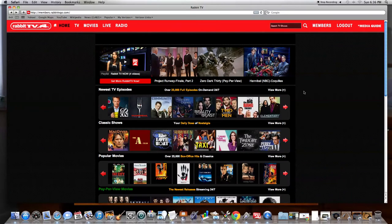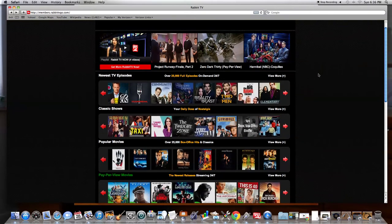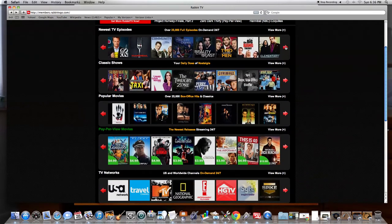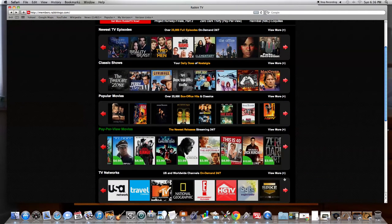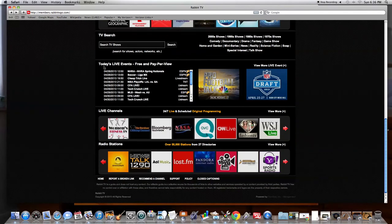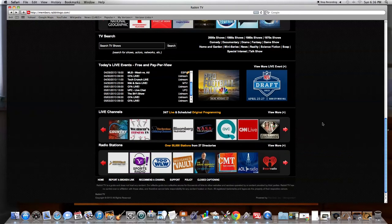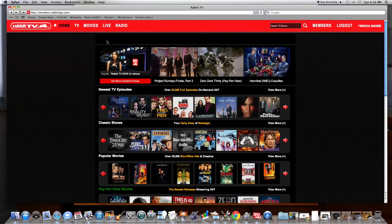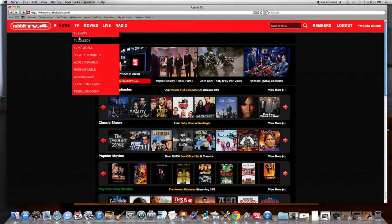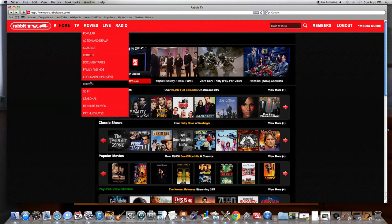I'm already signed into my RabbitTV. This is the RabbitTV TV Guide, and this is the homepage. You use the arrows to browse — that's one way to browse. You can see today's live events, radio stations, live channels, or you can take your cursor and place it over here to browse throughout your RabbitTV account.